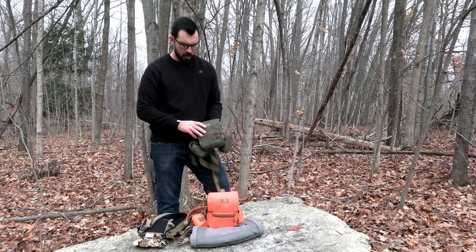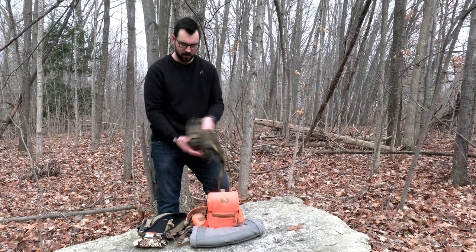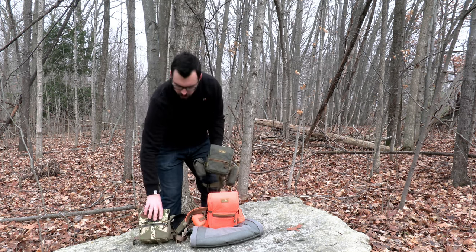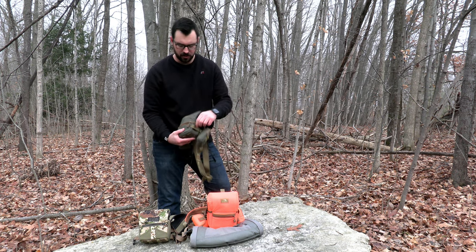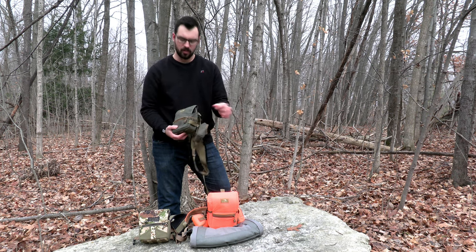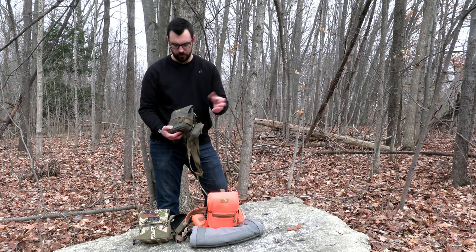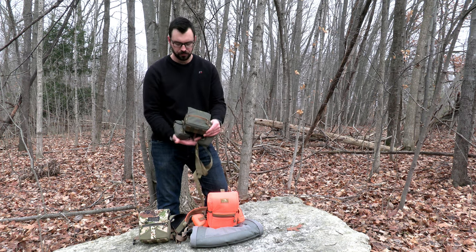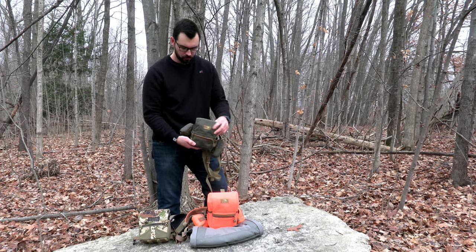Now we'll go over pocket configuration. They all pretty much have the same pockets: two pockets on the sides, a front pocket, and a back pocket. The Mystery Ranch does have a couple of extra pockets. One drawback to the side pockets on the Mystery Ranch is the material is not very stretchy, and there's also a webbing strap that limits how much you can put in the pocket. You could put a rangefinder pouch on that strap to keep things close to the harness.